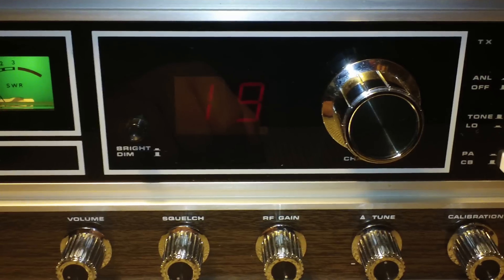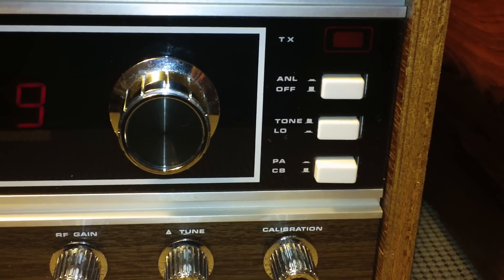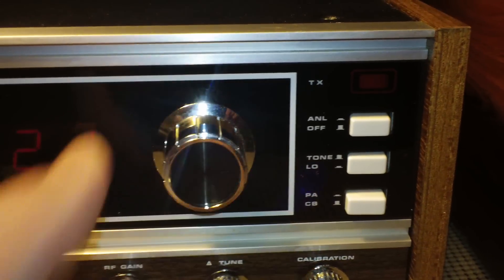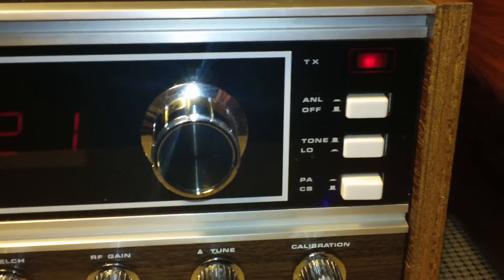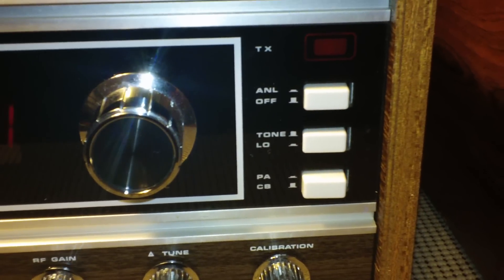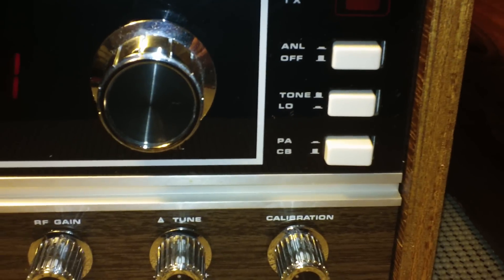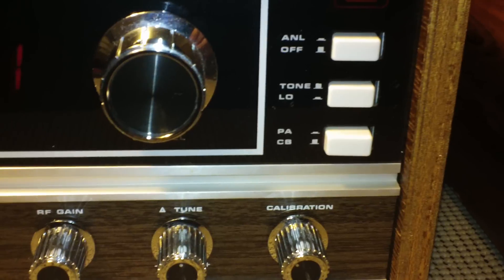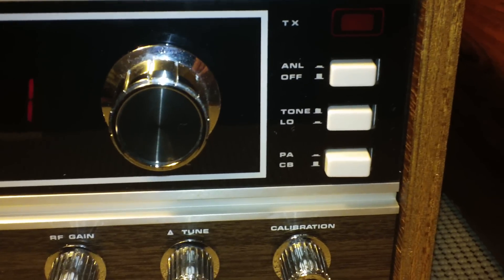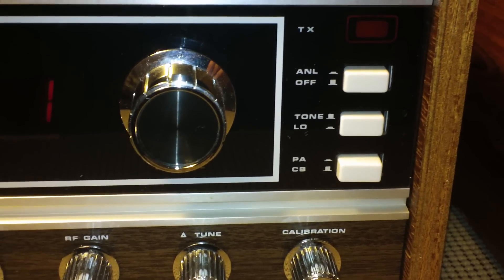The channel selector has a bright/dim switch. It's fairly dim on the dim setting — this is one of those radios I tend to run on bright. There's a typical TX light, automatic noise limiter on and off. It has a high/low tone — just two settings. The low sounds a lot better; it's got a nice lower bassy tone to it. With it out, it's high pitched and I really don't like it at all, at least on the internal speaker.